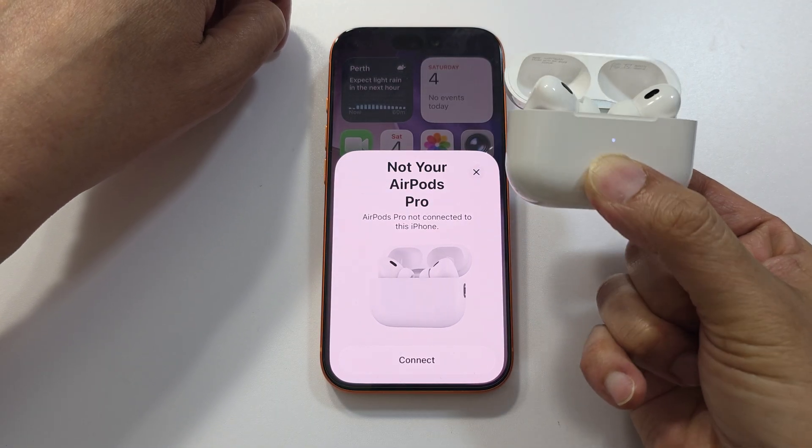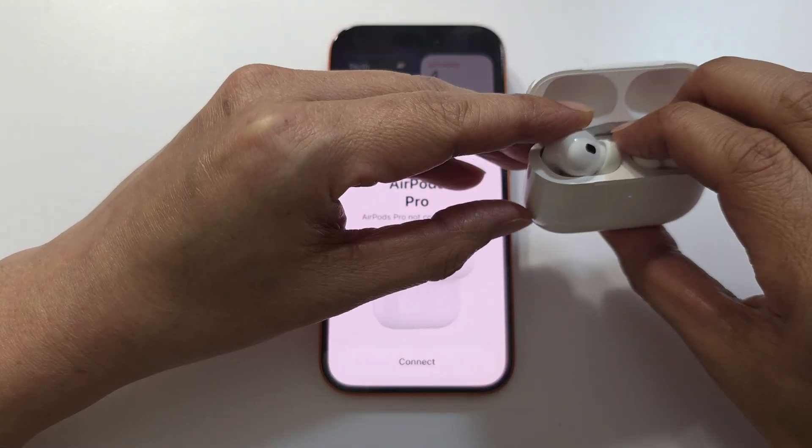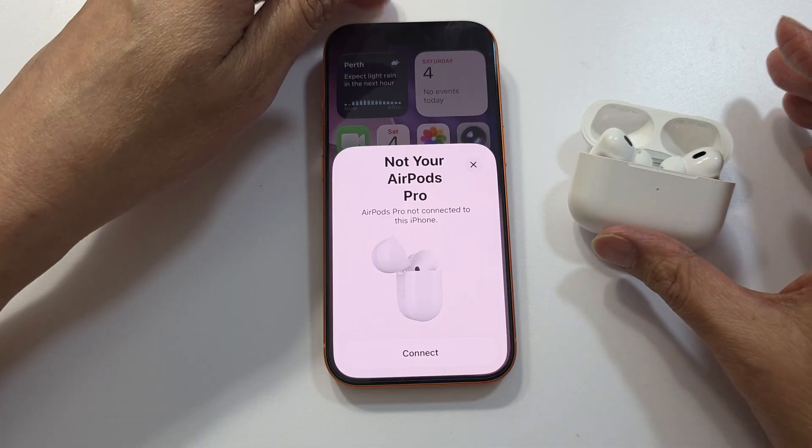So now it is orange — and then once it goes to white, the AirPods have been fully reset. They are now fully reset.